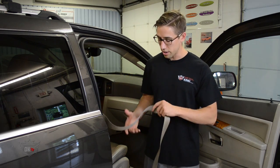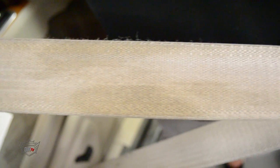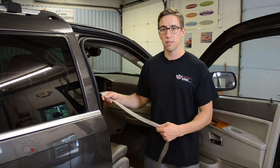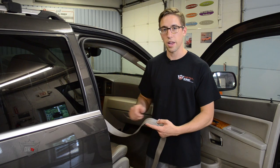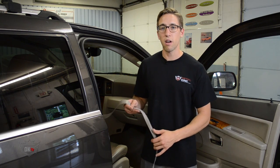The first thing we're going to want to do is check the seatbelt for any major stains, kind of like this one right here. First we're going to want to take our hot shot stain remover, spray it on the stain, and begin scrubbing with a brush. Once you're done scrubbing, take a turk towel and wipe it away.